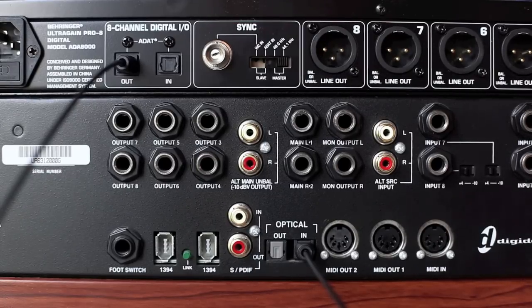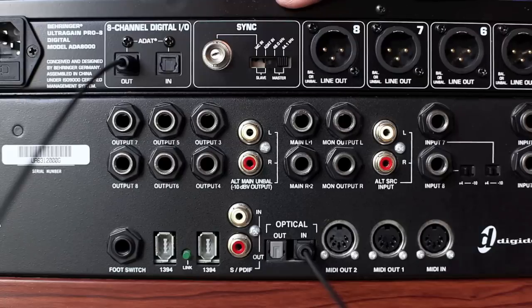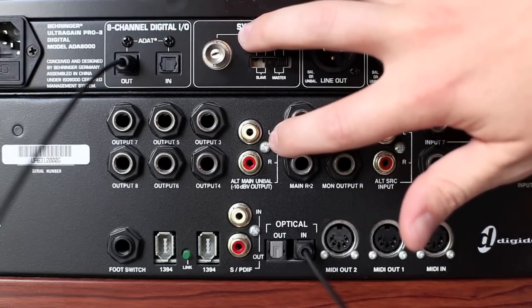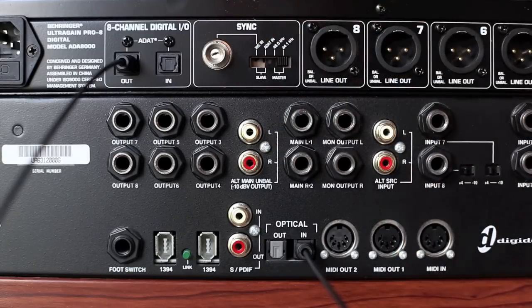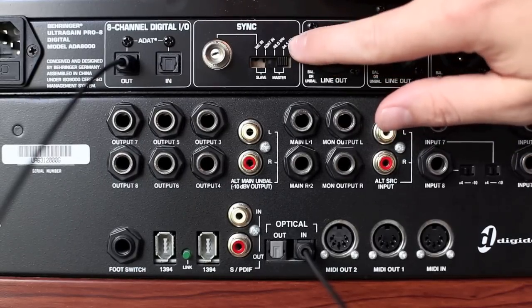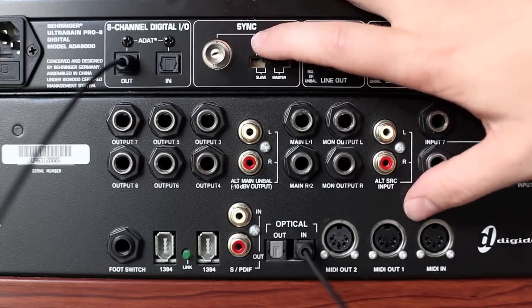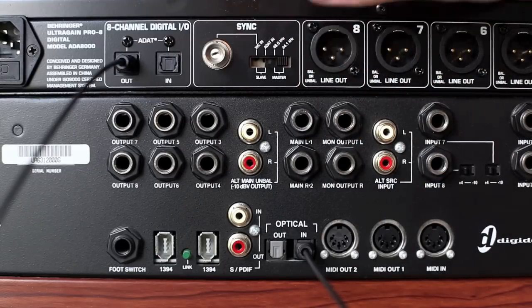The only other thing you want to watch out for is setting the right sample rate and clock, either on the back or the front of the unit — in this case right here on the back you can choose the sample rate, 44.1 or 48, and whether this is going to be the slave or the master. To connect these two, because they have to be synced digitally, you want to make sure that one unit is going to be in charge of the time. I want to make the Behringer unit the master, and I'm going to have the 002 in Pro Tools sync to it and follow along. So I have it set to master 44.1.